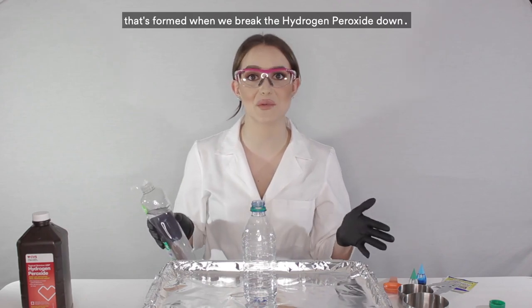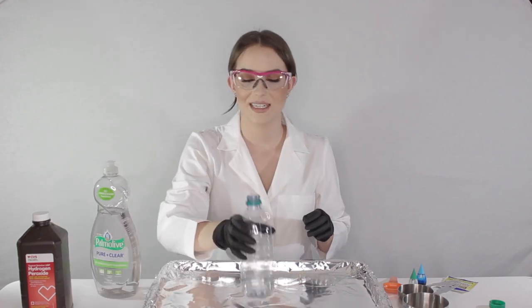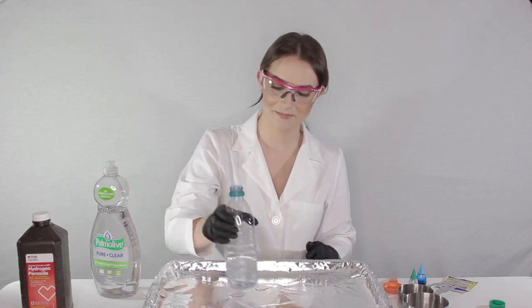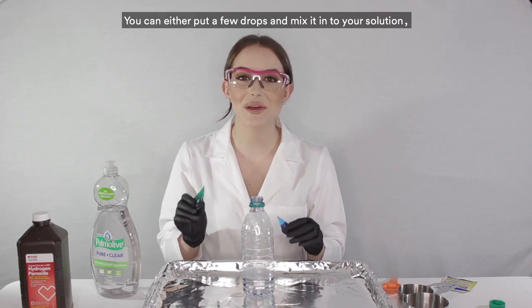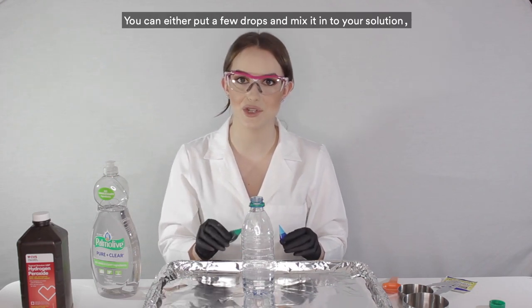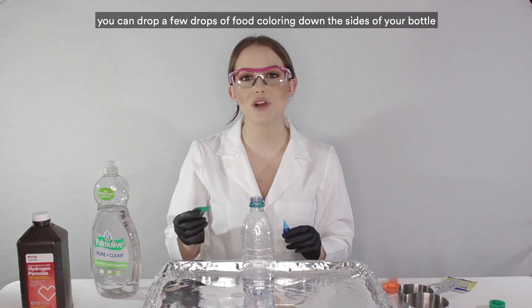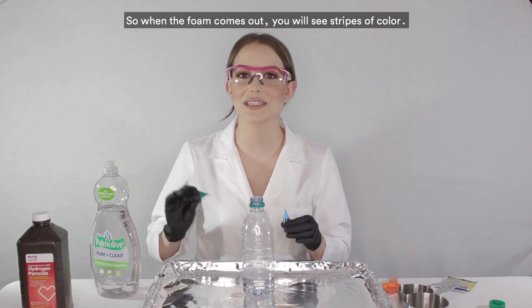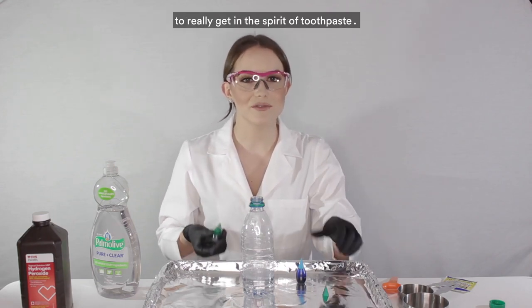Swirl around the hydrogen peroxide and soap to make sure it's fully mixed. If you want to make this extra fun, bring out some food coloring. You can either mix a few drops into your solution, or drop a few drops down the sides of the bottle without mixing to get stripes — like a tube of toothpaste. I'm going to do a stripe of green and a stripe of blue to really get in the spirit of toothpaste.